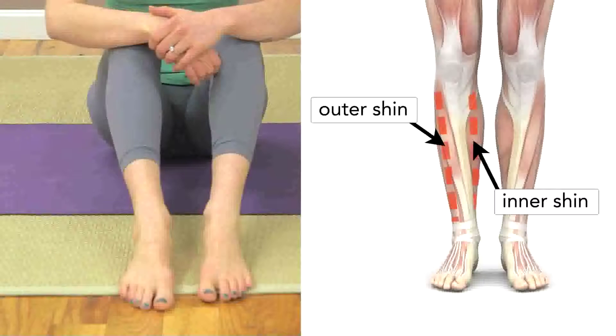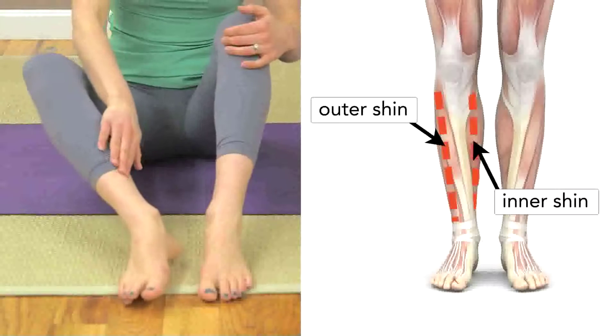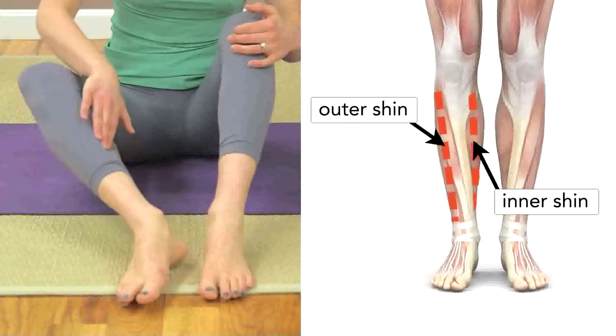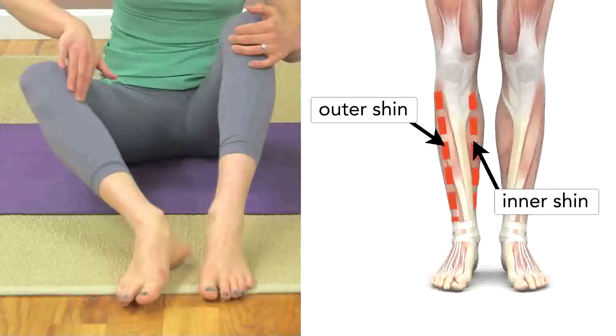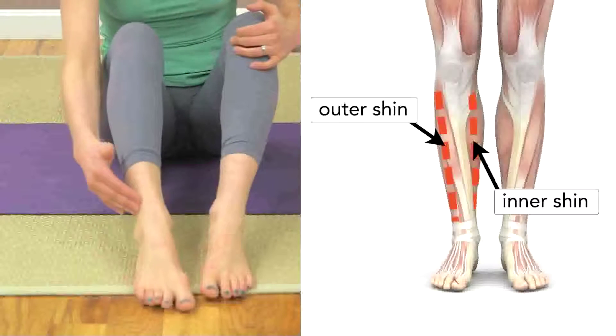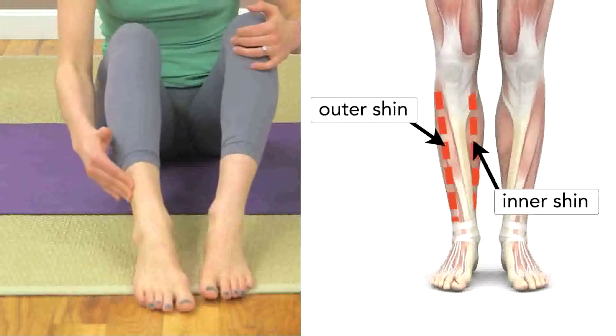Lower leg release with double track rollers. Feel the fibers along the inner part of your shin bone from your ankle up to your knee, then feel the fibers on the outer part from the outer part of your ankle to the outer part of your knee. We'll focus on these two regions.